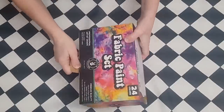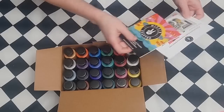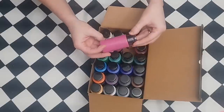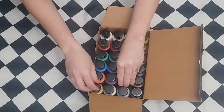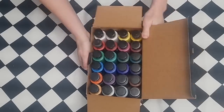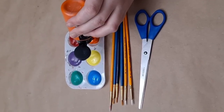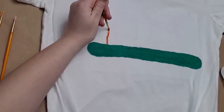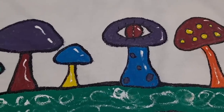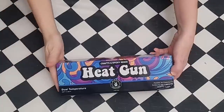Next we tried out the fabric paint set and were really impressed. My son is the painter in the house so he went ahead and tried it out. Everything about the paint and instructions are clearly laid out on the back of the box. I was impressed by the pigmentation — how bright and beautiful the colors were. He painted on a t-shirt just to show how well the paints worked, and the design was absolutely gorgeous. The bottles were easy and pliable — he was able to squeeze out the exact amount he wanted. He went for mushrooms, since there are mushrooms on a lot of their packaging.